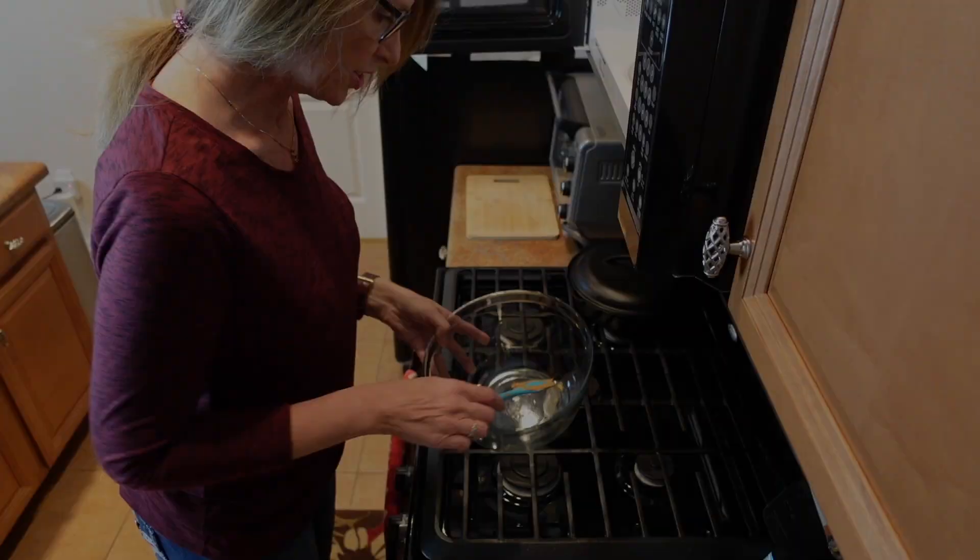Hey friends, welcome back to my Southwest Kitchen. My name is Christine and I just wanted to show you a really quick, simple dessert you can make if you don't have a lot of time. It is peanut butter fudge and it's only three ingredients. You can make it either via microwave or over the stove — I'm going to show you the microwave version today.